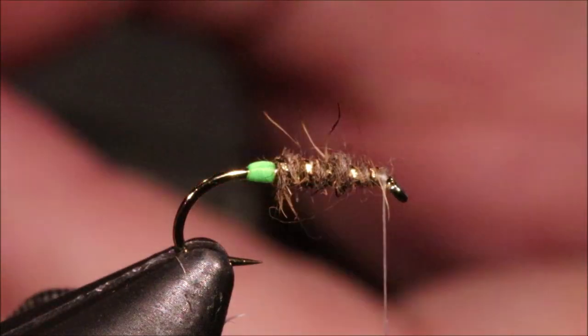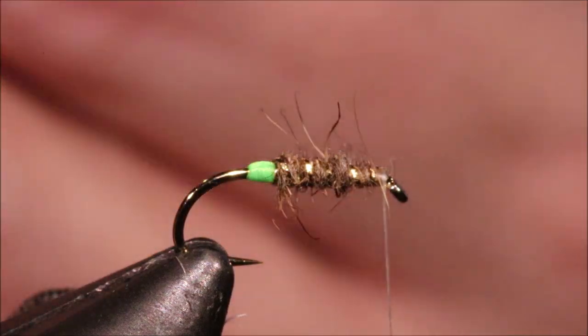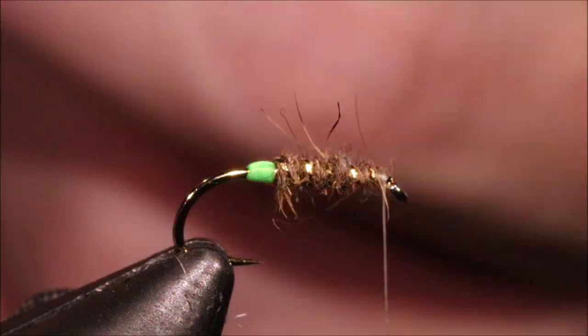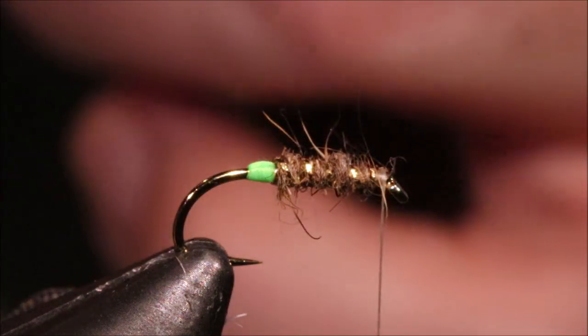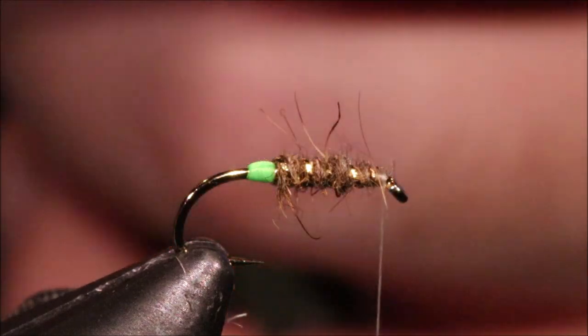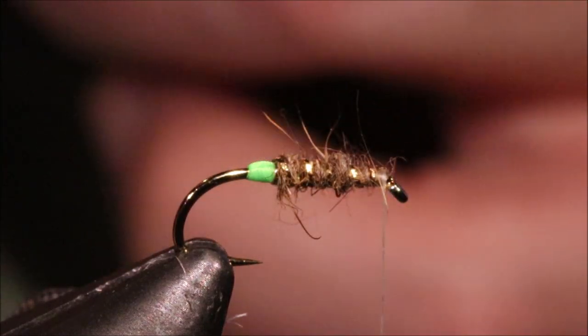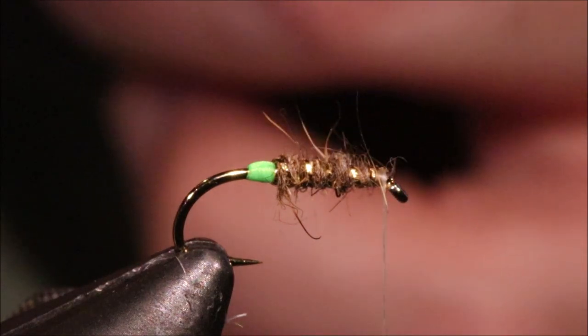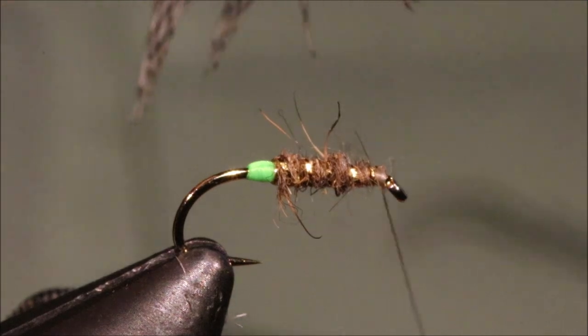The hackle I'm using is a brown partridge hackle. But really, you could use a speckled hen back, grouse, anything with that sort of mottled effect. Just choose a hackle that gives you the colour that you want, really.